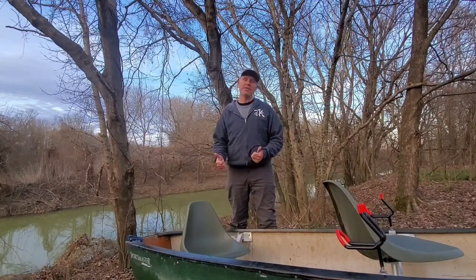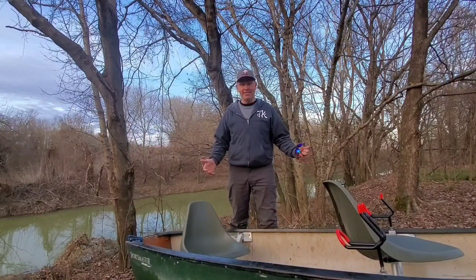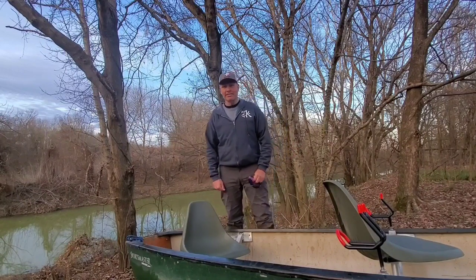I hope you guys enjoyed this video, and if you did, please consider giving it a thumbs up. If you like this kind of content, or fishing content in general — in particular catfishing content — you might want to subscribe and hit the notification bell, because this is Catfish Carnage. See you in the next one.